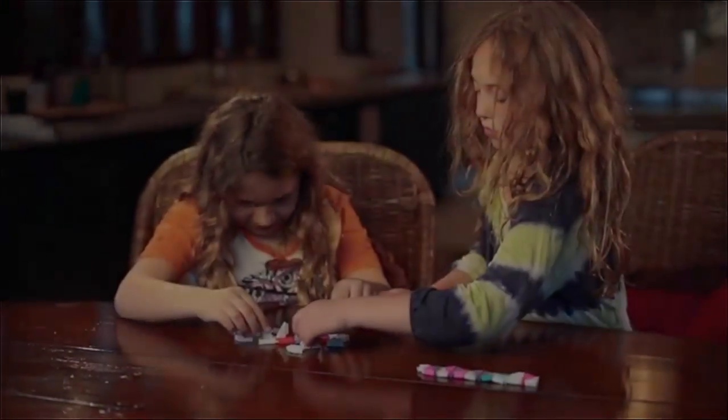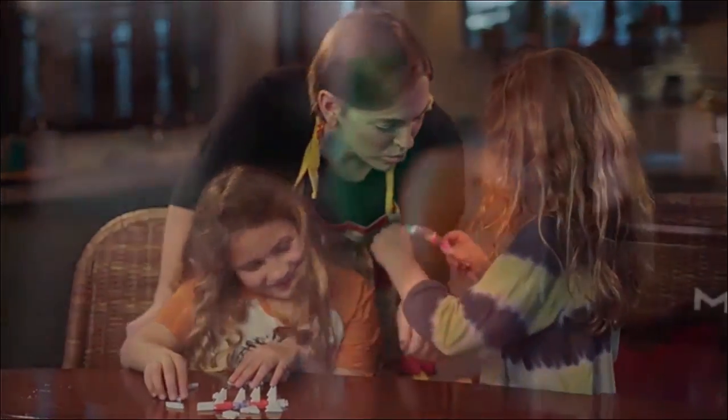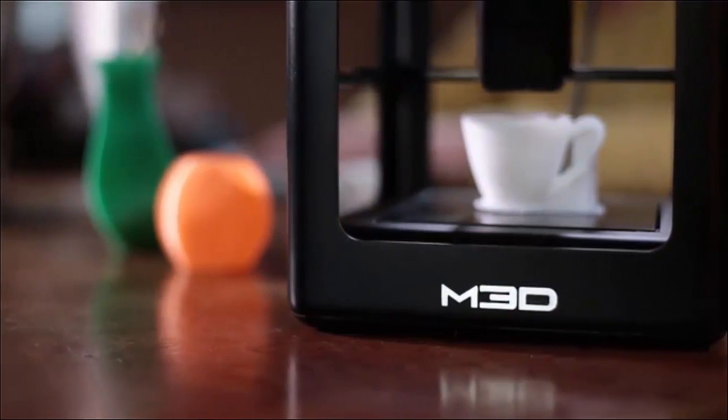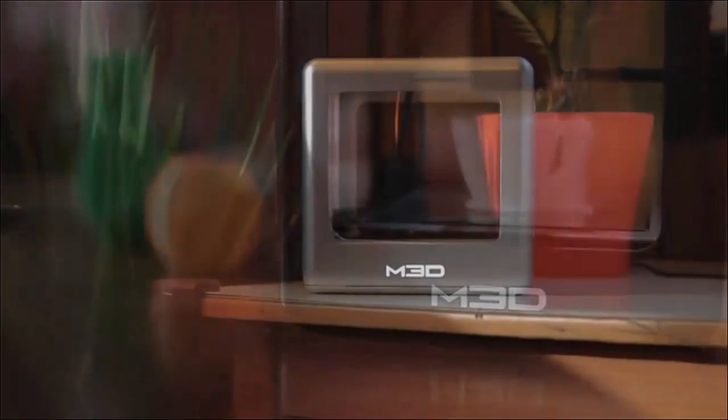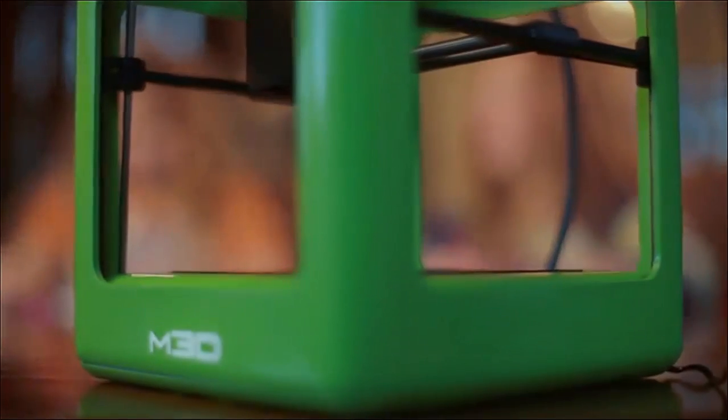We want a printer in every single house, but in order to get there, we're going to need the Kickstarter funds to make the molds. A lot of people are going to get a printer as their reward, but what they're really doing is helping us get started and creating a new brand with us. We need a 3D printer like the Micro — something ultra-affordable — to get lots of printers out there so people can nurture the technology and figure out where it's going to go.